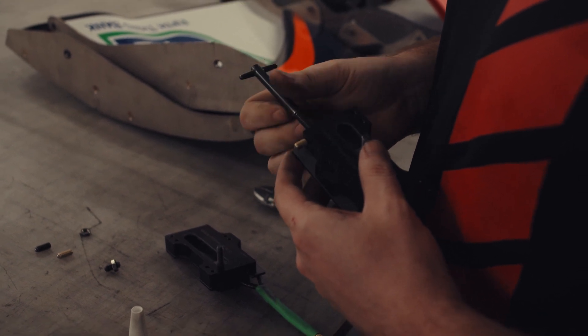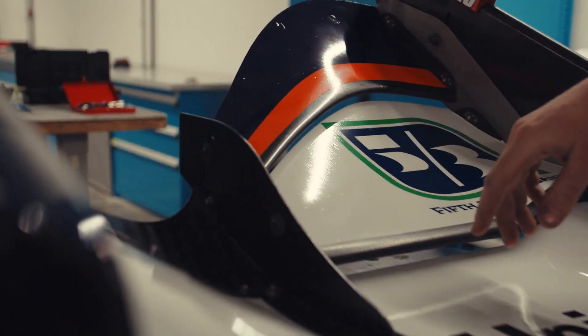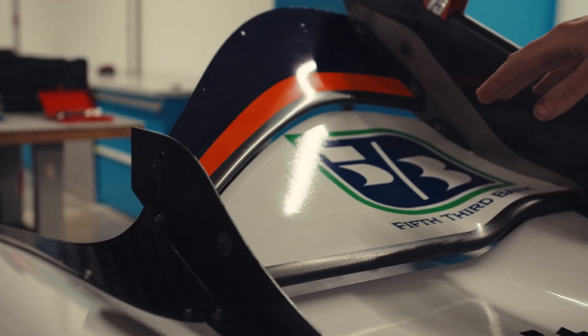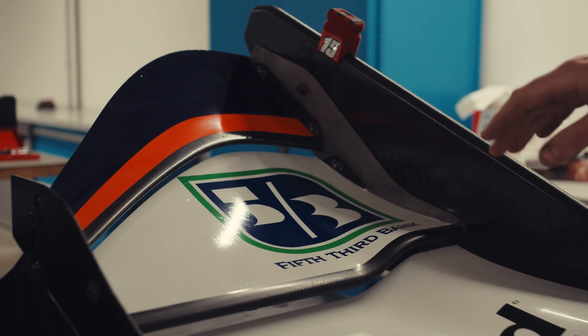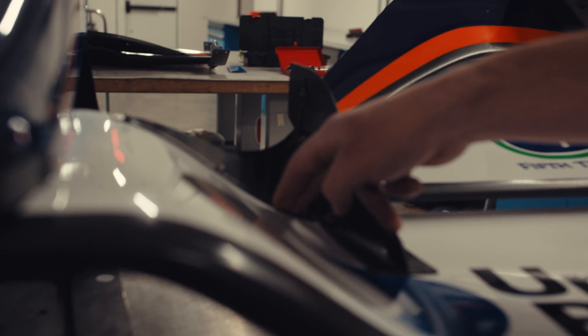With those mid-race adjustments, they come in with these flaps here that travel up and down, allowing for more or less downforce depending on the course that we're running. Along with that, we could also have different extensions on our main plane.